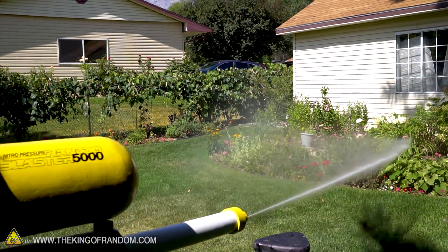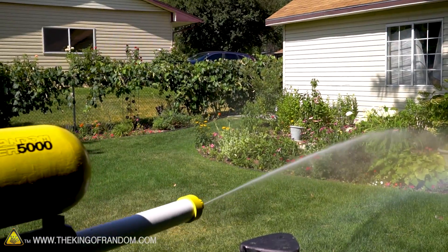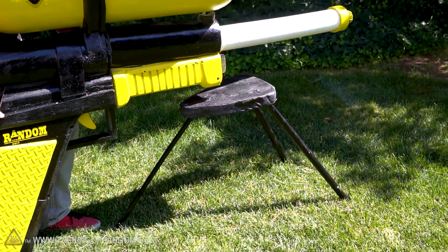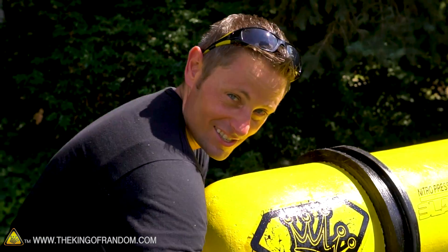We should water the plants. Ooh, rainbow! Rainbow maker — that's cool. And not only that, we actually made a little tripod stand to set it down on so we don't have to hold it all day, because this thing is heavy.